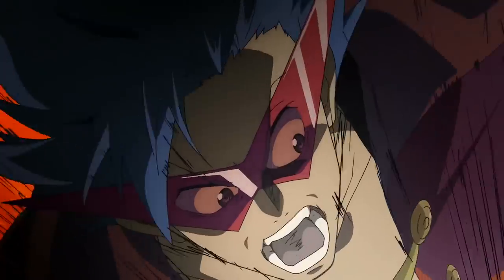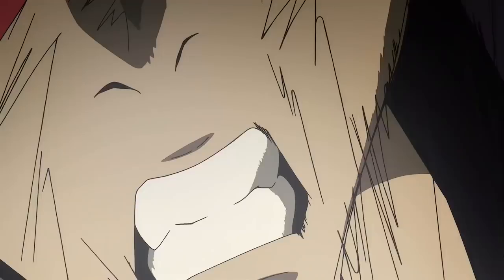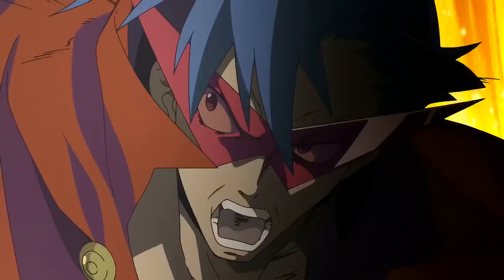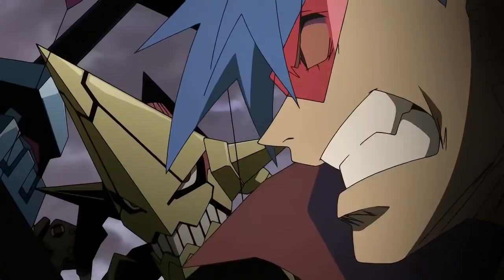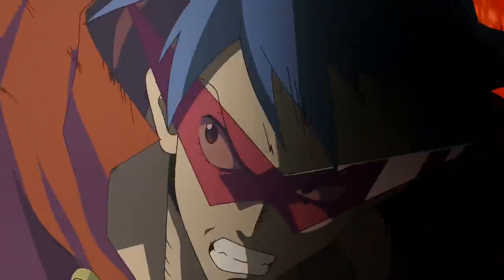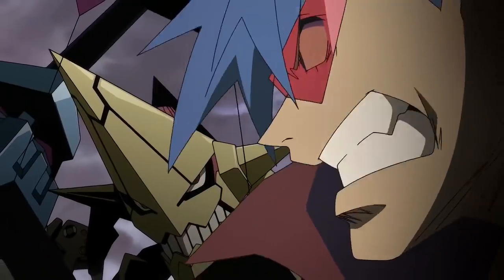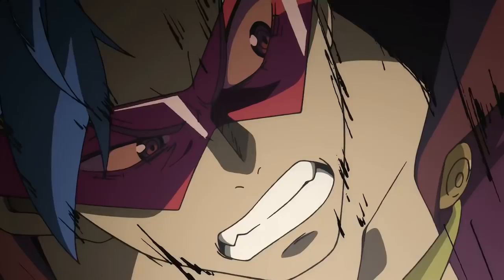Then we get a pretty cool but weird head turn. I didn't catch this at all when I was watching it the first time. Let's see this frame by frame: we close up to the mouth, switch to the eye like the camera's readjusting, then switch back to a medium shot and do the whole turn again. It's like the animator did two turns and said 'the hell with it, let's just slap both in there.' For some reason it just works — it's extra bombastic, it's over the top, and it's very true to the character.